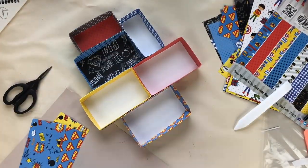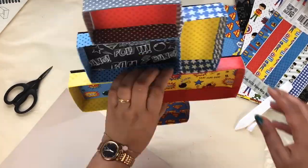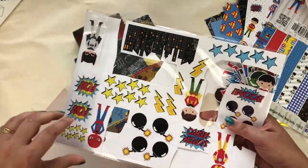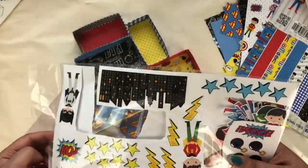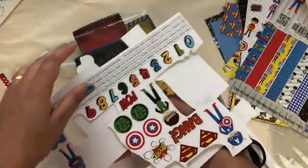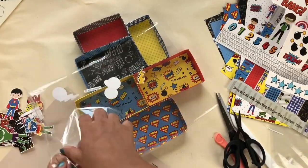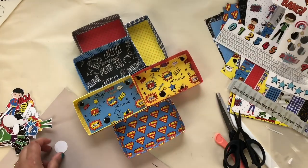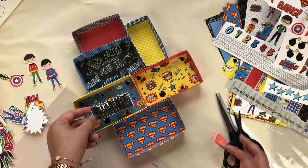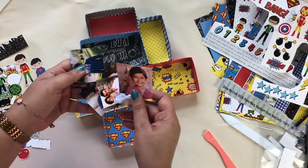In this way our base is ready. Now it's time for the decoration. For the decoration I'm going to use the Dress My Craft Superhero motif sheet. You just have to fussy cut all these elements to decorate your shadow box. I have already pre-cut some of them. You don't need to buy other embellishments from outside — just use this motif sheet. They have everything which matches perfectly with the paper pack. I'm also going to use a few photographs.